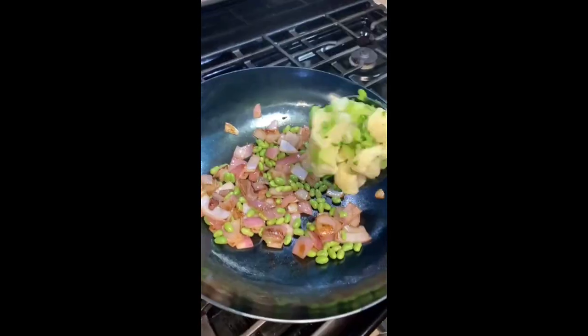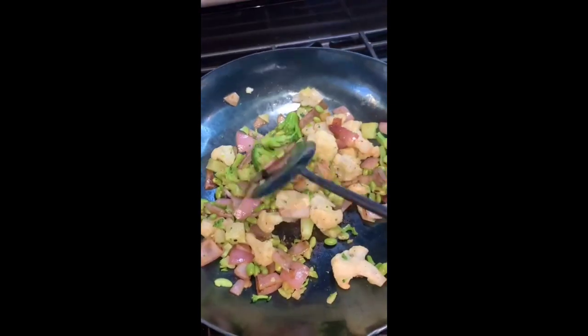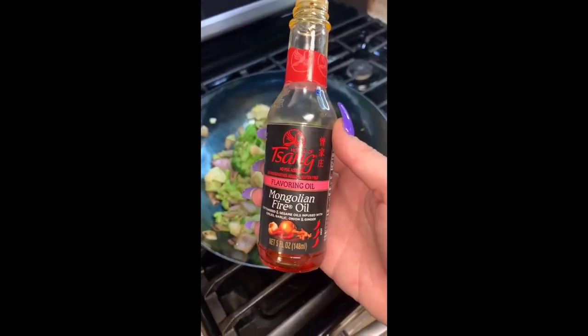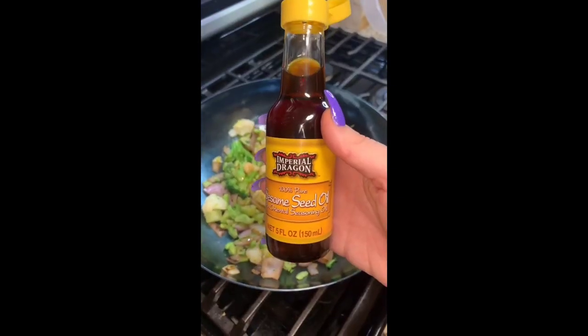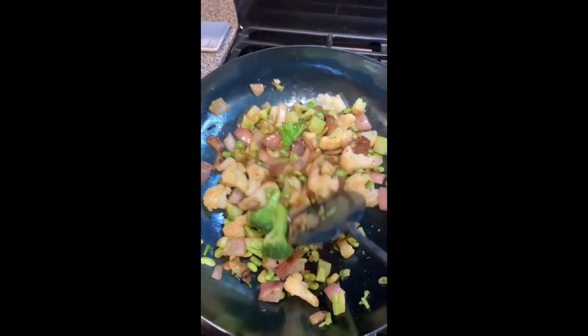And because the wok does have a nice round bottom, it's super easy to mix everything up and make sure everything is getting cooked very evenly. Same thing when you add oils and seasonings — everything gets spread around very evenly.